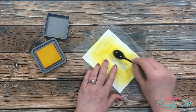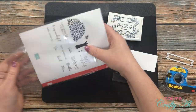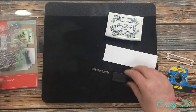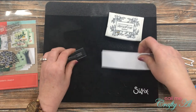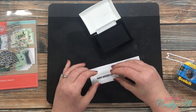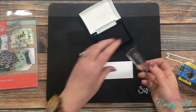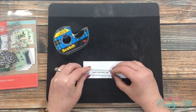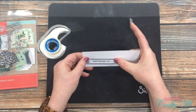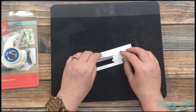I wanted this to look like the light was emanating out from the word 'mom,' so I didn't cover the entire background with the yellow ink. Now it's time to do some stamping. I got out my Paper Pumpkin stamp set, got the 'Happy Mother's Day' stamp onto a block, inked it up with VersaFine Onyx Black, and stamped it onto a scrap of white cardstock. I got out my Scotch Blue removable tape and I'm going to die-cut that sentiment before placing it onto the card.